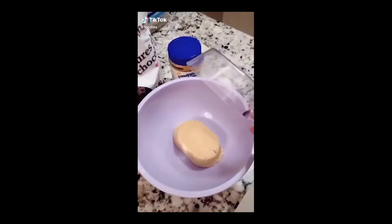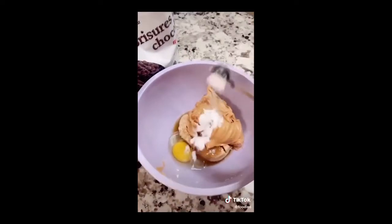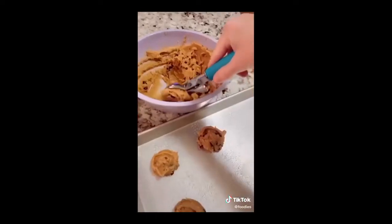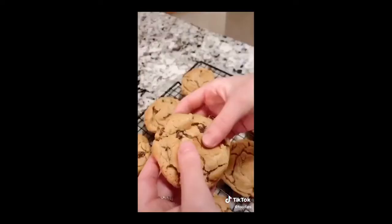One cup of brown sugar, one cup of peanut butter, one large egg, one teaspoon of baking soda, half a cup of chocolate chips. Mix it all together. Divide into 12 and place on a prepared baking sheet at 350 for 8 to 10 minutes. Boom.